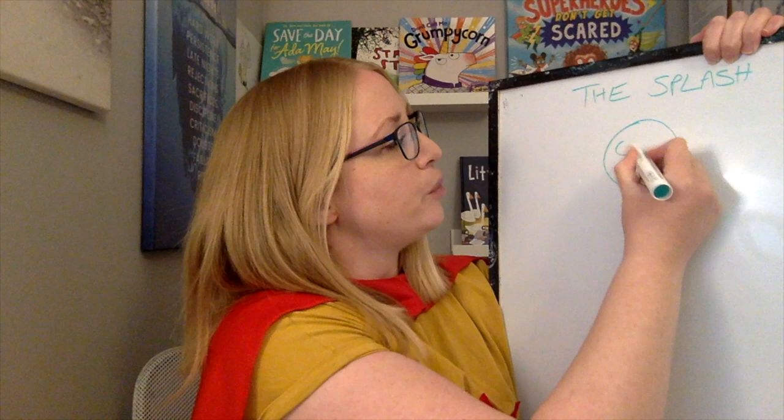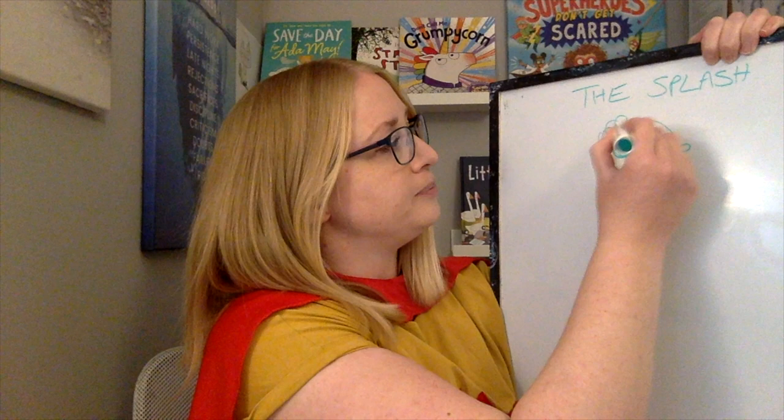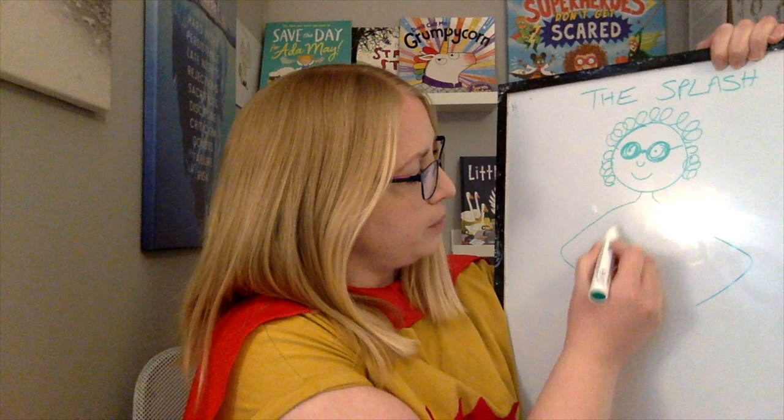I'm going to do this quite quickly. When you do yours, obviously you can spend as much time as you want creating your superhero, colouring it in, creating lots of detail, and thinking about all the things we've spoken about. My superhero is going to be called the Splash, and she is going to be based in the water. So she's going to have goggles on — super goggles that never leak or mess up. That's what we all need when we go swimming. We can see her eyes, and she's going to have a lovely smile and curly hair.